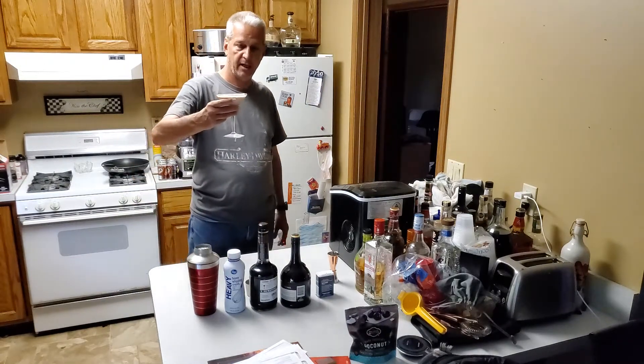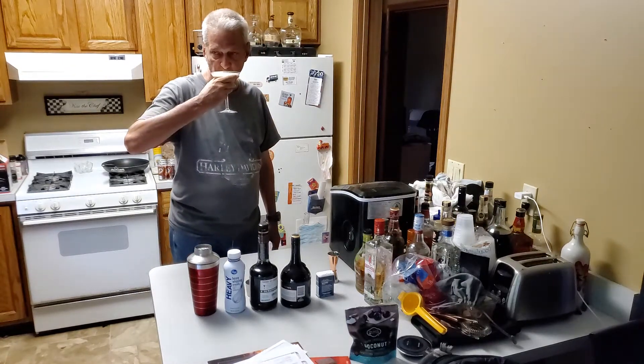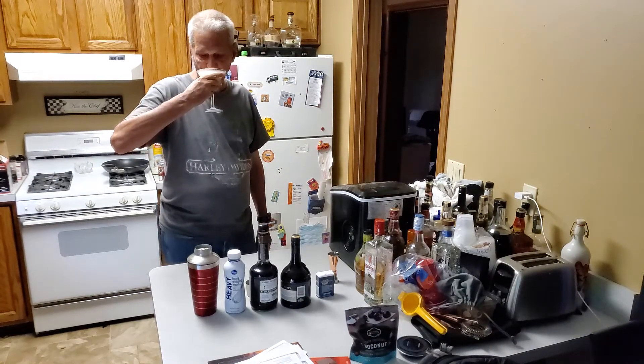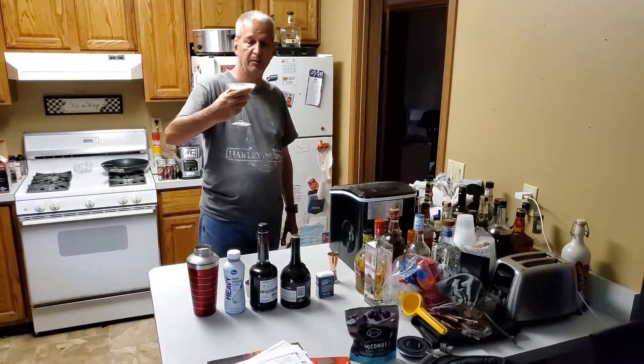And this is a Brandy Alexander. That's very good. Tastes like chocolate milk with a kick.